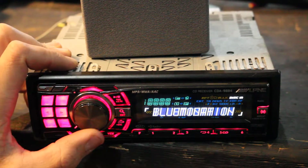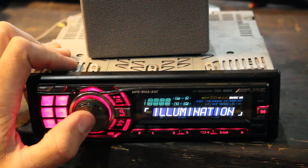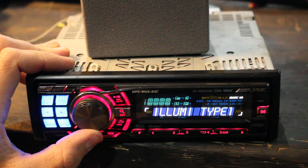In the settings you can put a Bluetooth adapter on it, and you can change the illumination from red to blue.